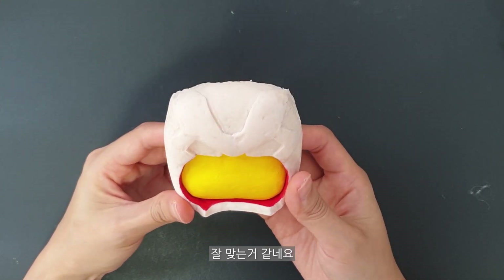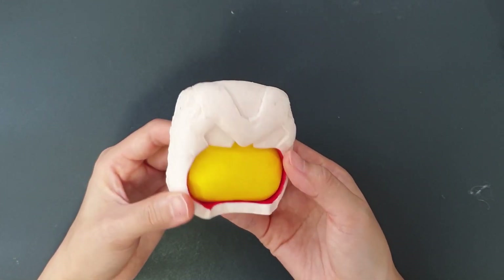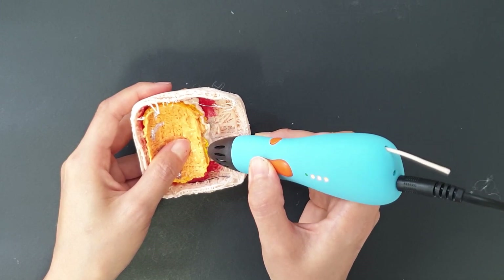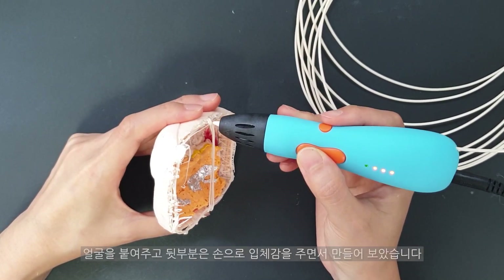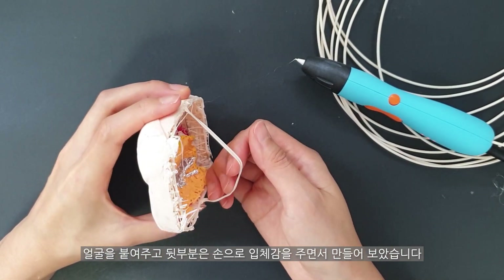I'm going to put it in the middle of the face. I put my face on the back, and the back side of my face.